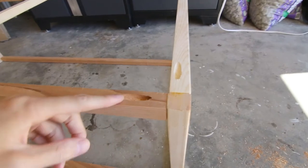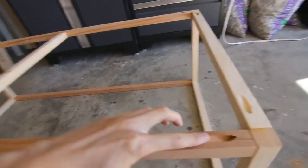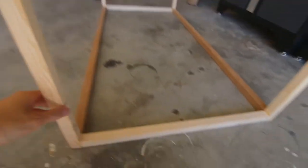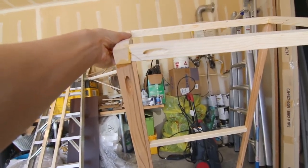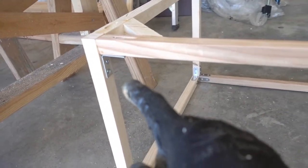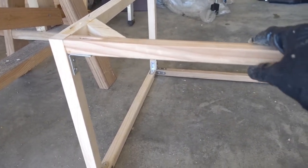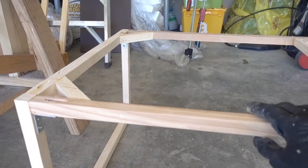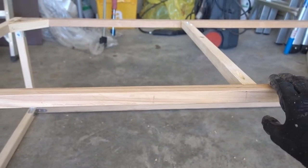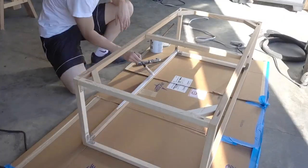Put the Kreg jig holes on the top so that when you put the tabletop on it covers and hides them. I did one here and another one on the other side for each joint, and on the bottom of the frame I added Kreg jigs on the bottom as well, plus corner braces and a metal brace. I have corner brackets on all the edges to make it stronger since I only used one inch by one inch framing, which is somewhat weak — I recommend at least an inch and a quarter thickness for more rigidity and strength.